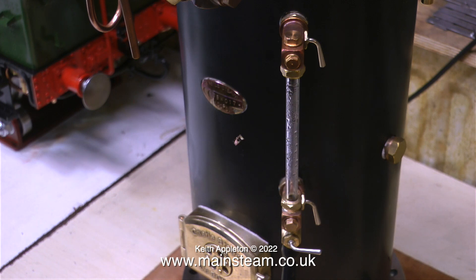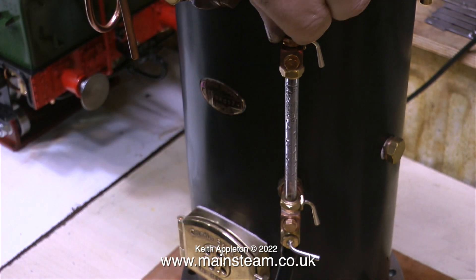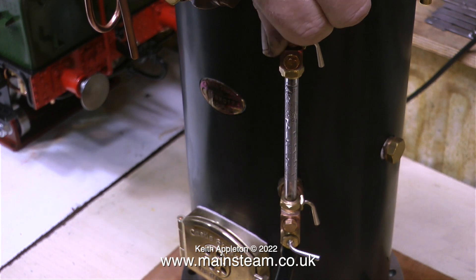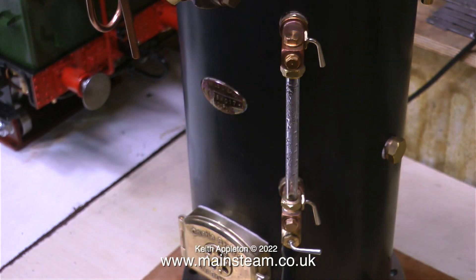Should the glass tube break, you would be protected to a certain extent from flying glass and boiling water. On a smaller scale it's less important to have a gauge protector in my opinion, although there is less chance of you fracturing the glass by hitting it with the shovel.